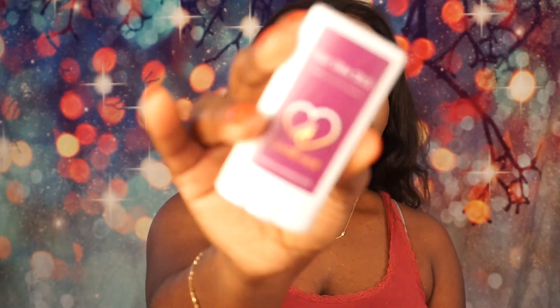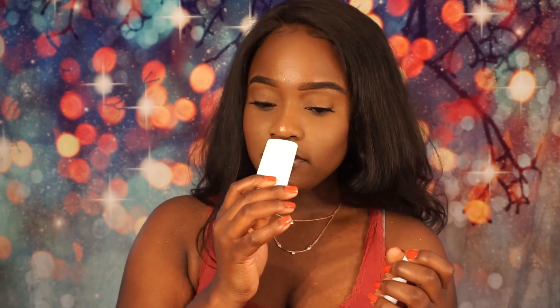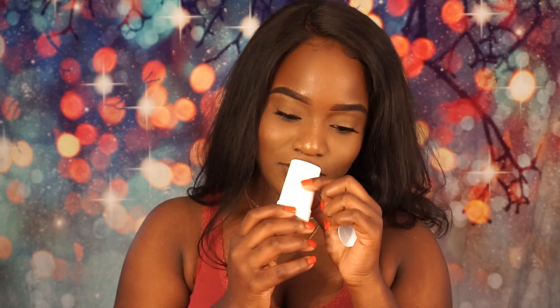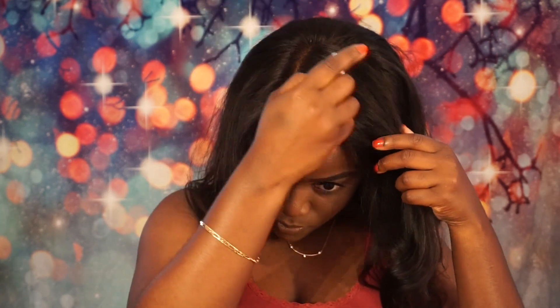Next I'm going to take the Love Me hair wax stick. The hair wax stick is basically for flyaways — you can see the little hairs sticking up. It doesn't really have a strong smell. Let's see how this works — hey, this actually works! This stick is actually pretty nice.